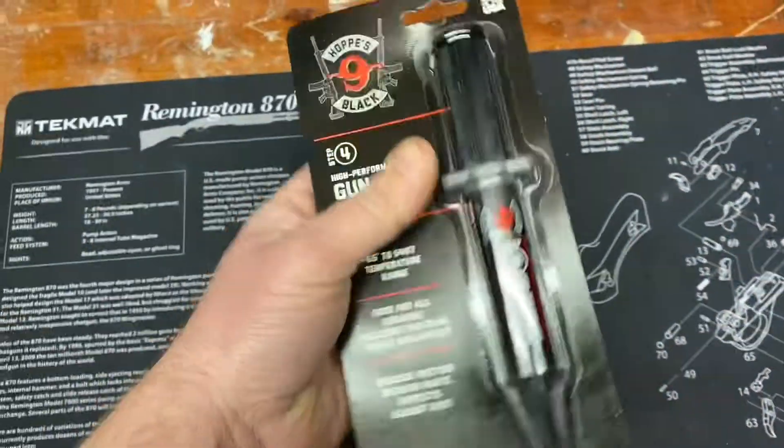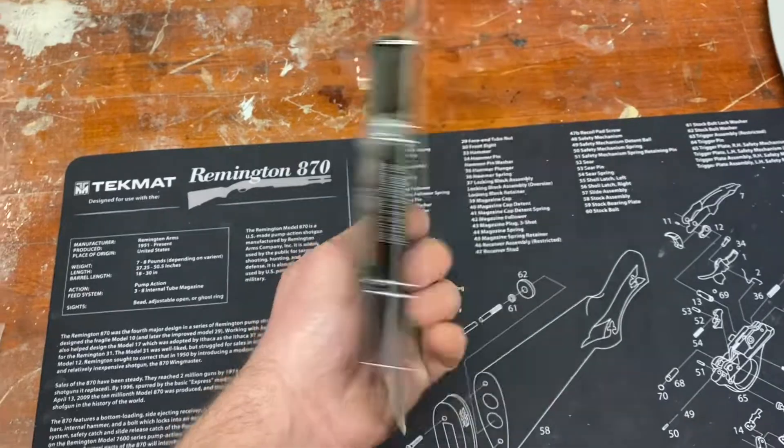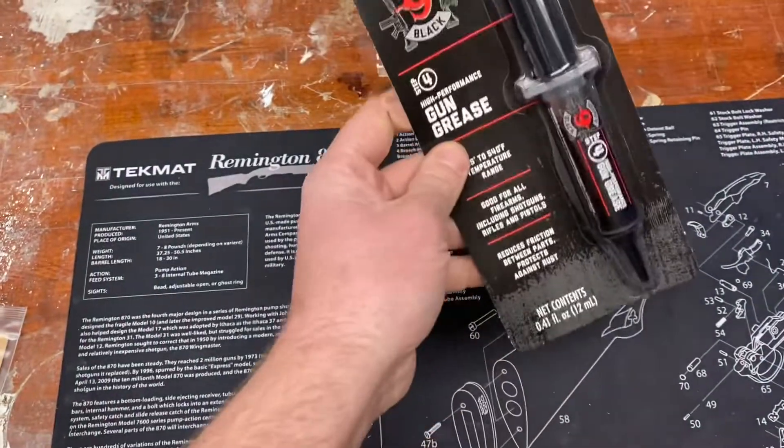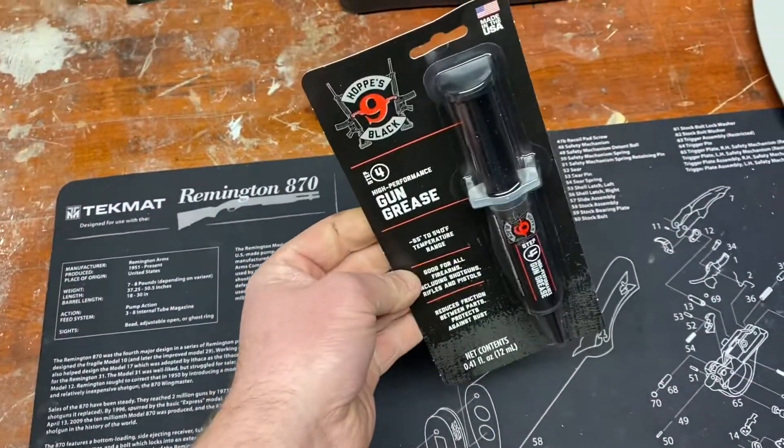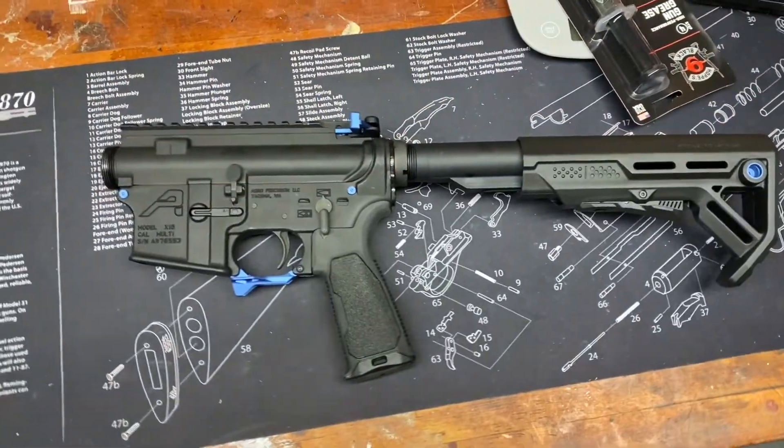We got some gun grease. I have no particular brands I really like, so I'm gonna try this Hoppe's Black for the first time and we'll see how that does. Just picked this up from Dunham's. And then the mailman brought some goodies — so what do we have?